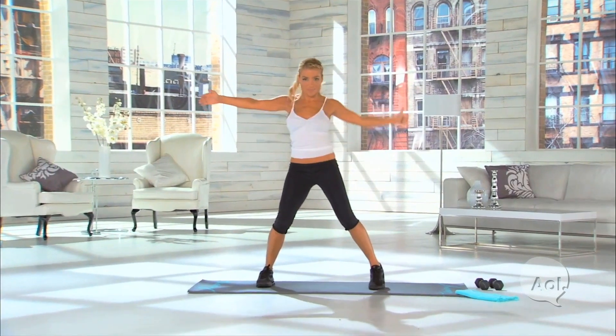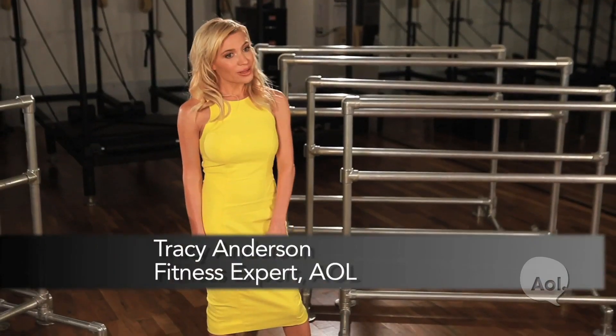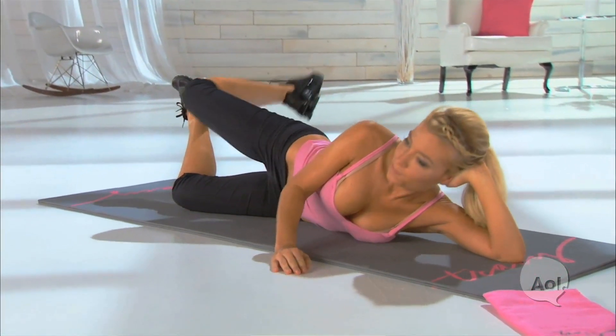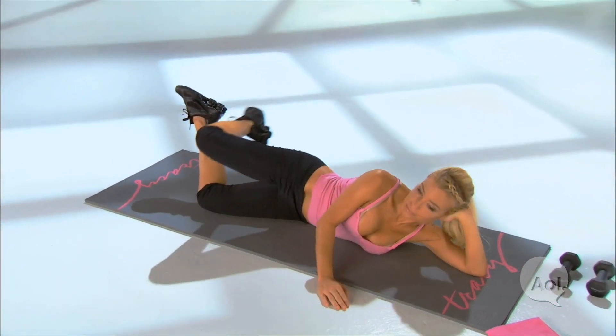Hi, I'm Tracy Anderson, fitness expert for AOL. You may know me as the creator of the Tracy Anderson Method. I created the method because I actually needed it myself. I went to school for dance and gained 35 pounds at school for dance. So I learned at a very young age that you can move and move and move and you may not be able to achieve the body that you actually desire. So I have spent the last 15 years researching, testing and creating tools for people to have their most balanced body.